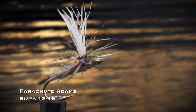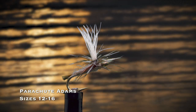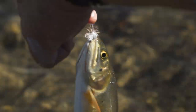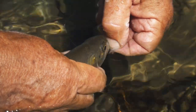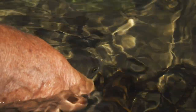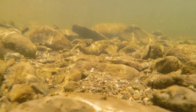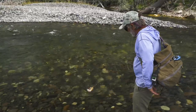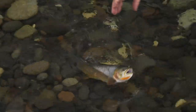The Parachute Adams in sizes 12 through 16 is a great dry fly to use when you don't know what the trout are taking. It just works — no one knows exactly why it works so well to match a variety of insects, but there's no arguing with its long history of success. It's the most popular dry fly in the world. The Copper John nymph in sizes 12 through 18 is a flashy nymph that sinks quickly and is a great imitation of stonefly and mayfly nymphs. It's popular in copper, red, and chartreuse. You're better off with a variety of sizes than a range of colors.